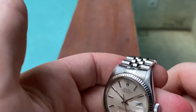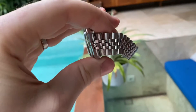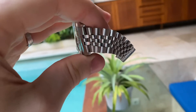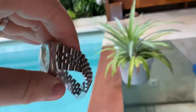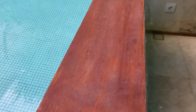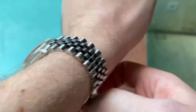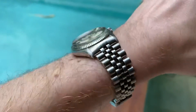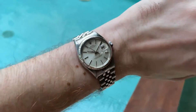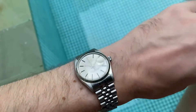The bracelet is in very nice condition but does have mild stretch — a bit more than light. Still, you don't really notice it on the wrist. Once it's on, it feels very natural and just a really beautiful watch.